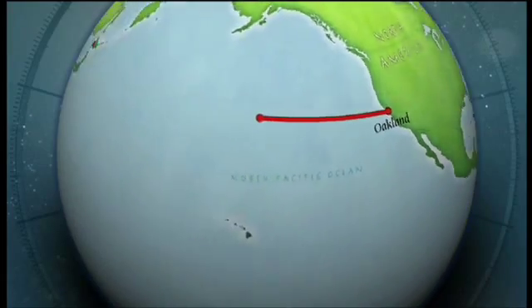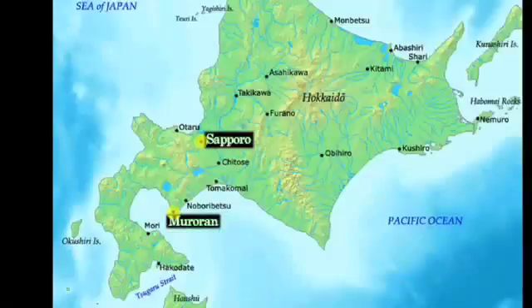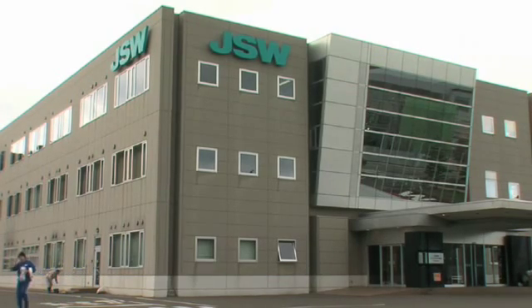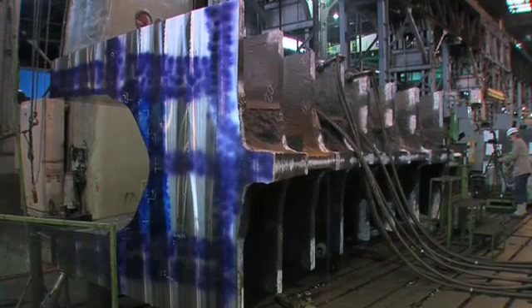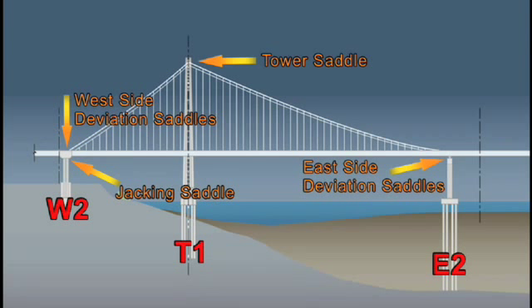We're on the island of Hokkaido in Japan, in the historic seaport city of Mororan, the location of Japan Steelworks, where key elements of our bridge are being fabricated. In this episode, we're going to take a look at saddle casting — the pieces that allow the main cable of the self-anchored suspension bridge to be connected to the structure. Over the next six minutes, we're going to show you how that process is done.